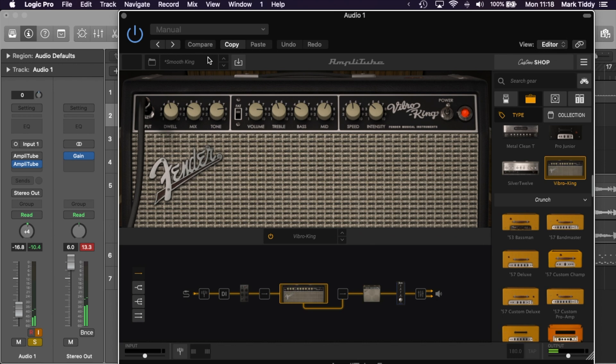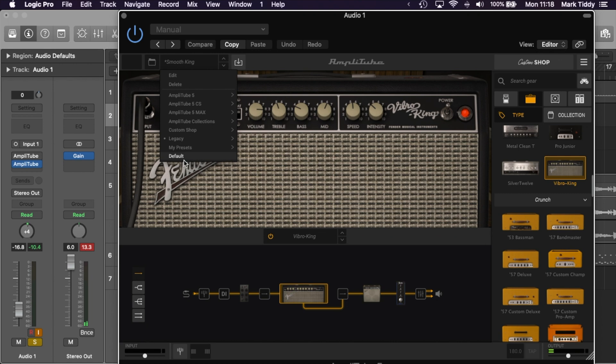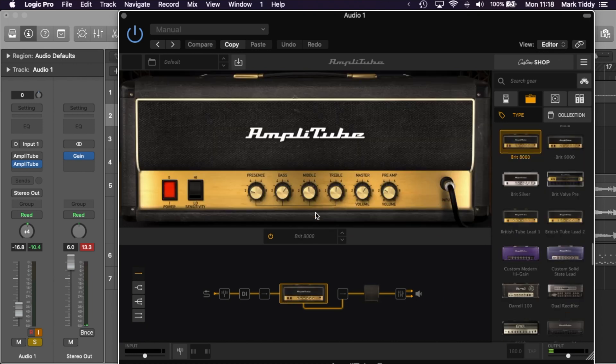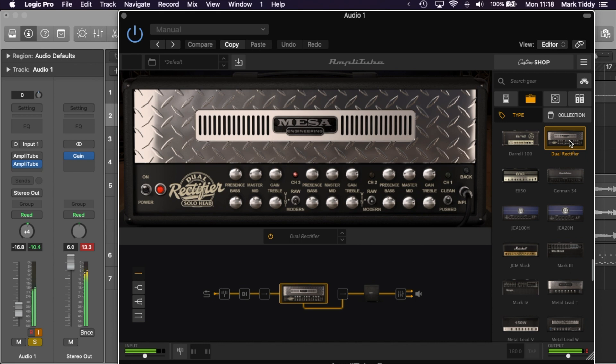For me this means I can use it in a Logic Pro X channel, and this is the way I tend to use this software because I use it alongside other tracks that I'm recording. When you're using it with an audio recorder like Logic Pro you do lose the looper function and the recorder function, but it's not something you need because you're using that software for that already. If you want to use those features you will need to use it as a standalone app. The new interface is really good and it basically removes all of the quirks that we had with Amplitube 4.